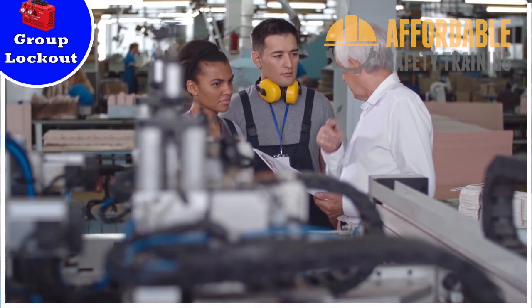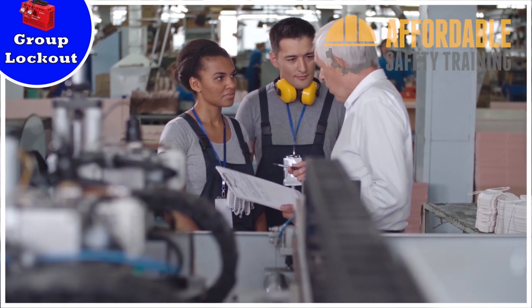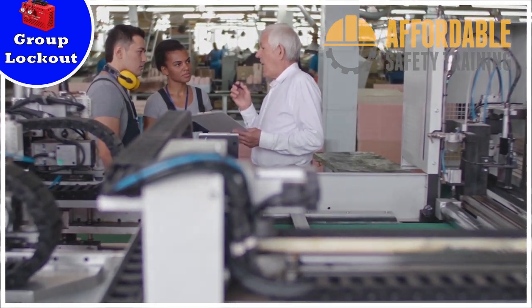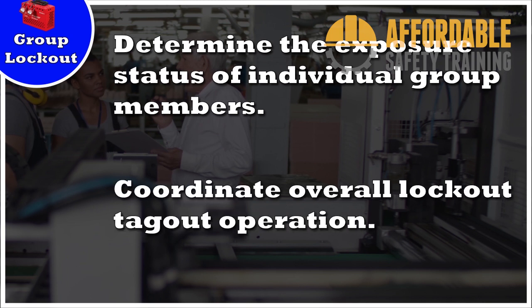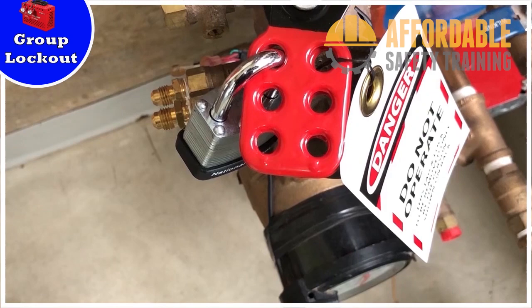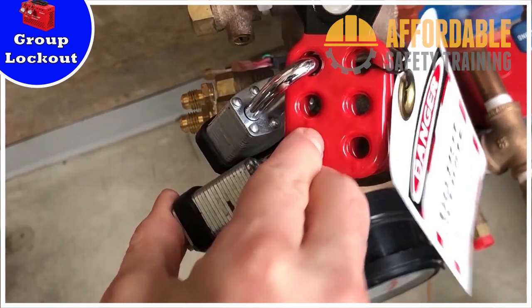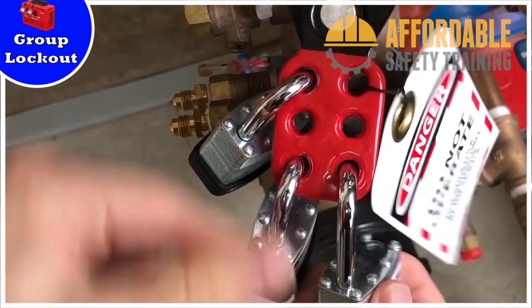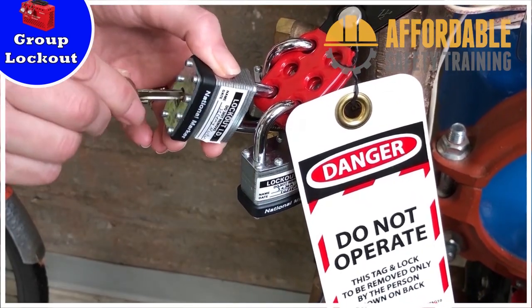When servicing or maintenance is performed by more than one employee, the employer must designate an authorized employee responsible for the overall lockout procedure. This authorized employee must determine the exposure status of individual group members and coordinate the overall lockout operation between individuals and different work shifts. Each authorized employee must attach their own lockout device to the group lockout device before working and remove it when they complete working. If work is continued to another shift, the oncoming shift's authorized employee must attach their lockout device before the off-going authorized employee removes theirs.